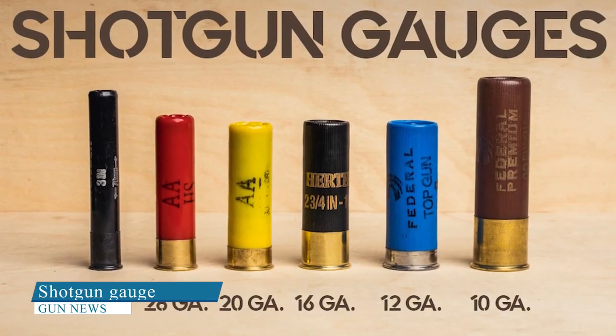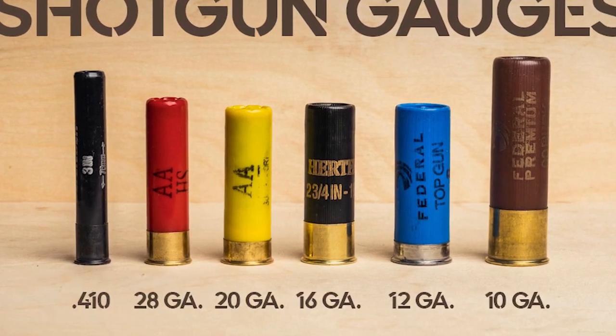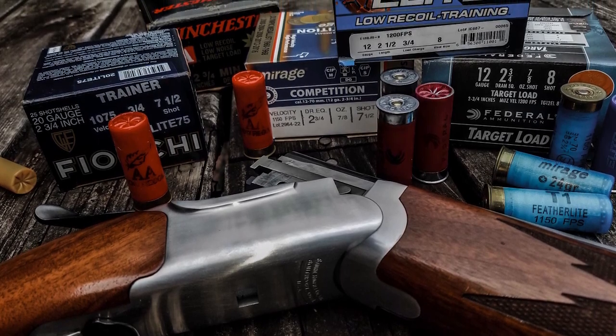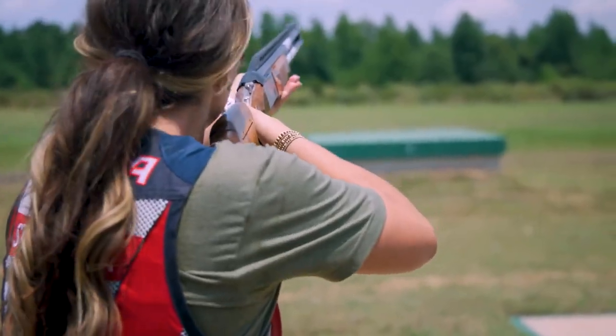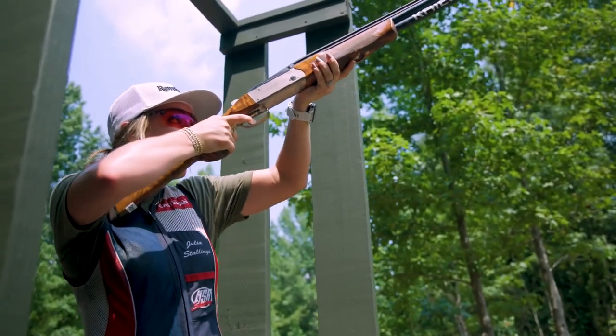A shotgun gauge is essentially the size of the shot in the shell being fired. Each gauge has a different diameter shell associated with it that it can fire, and each gauge of shotgun will have a matching barrel capable of shooting that gauge's shells. From largest to smallest, here are further specifics about each of the six common shotgun gauges.